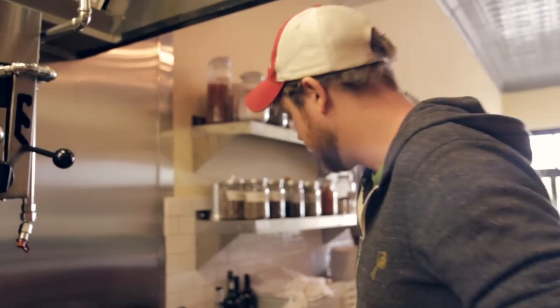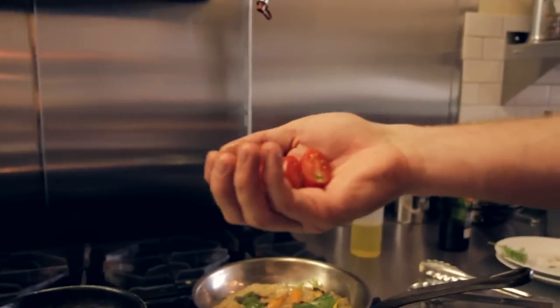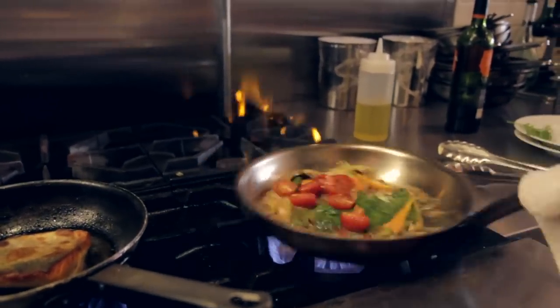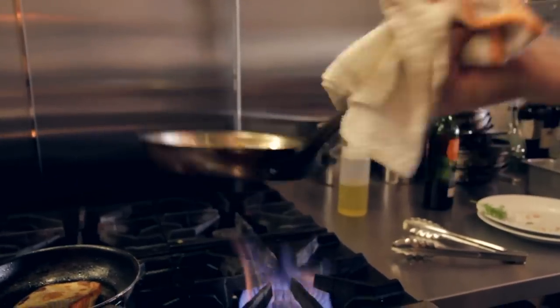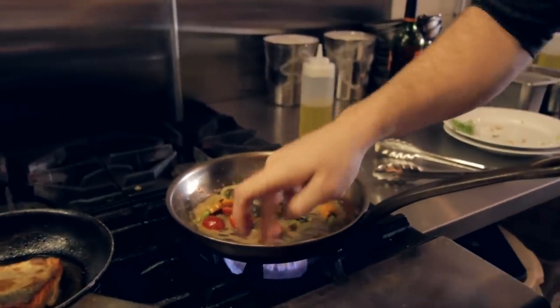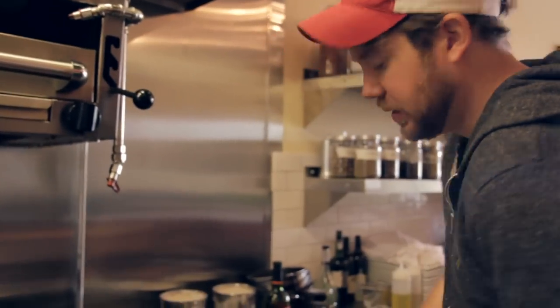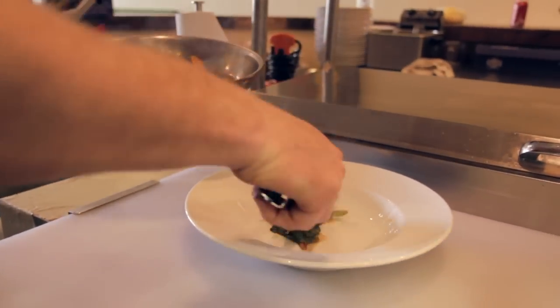Right here at the very end, grab those great tomatoes we halved from Crow's Farm, throw them in, and toss them in the sauce to get it nice and fresh. Taste it. Awesome. That's how quick and easy it is.